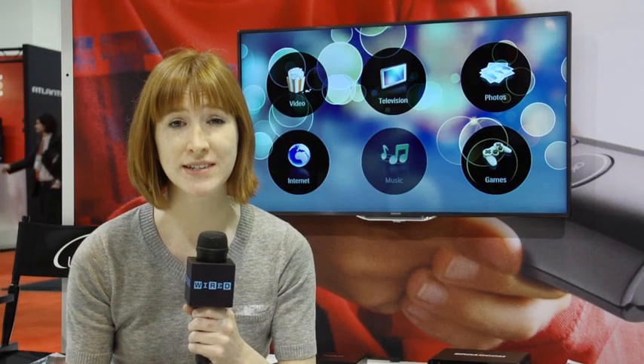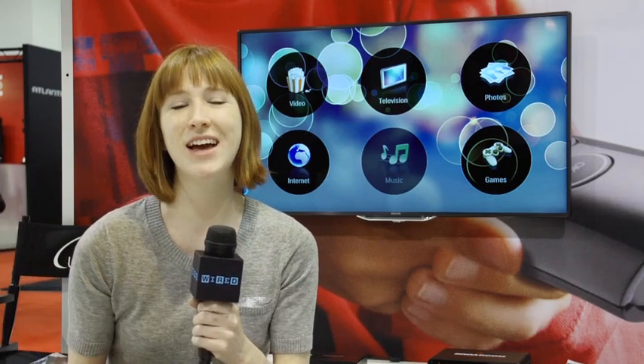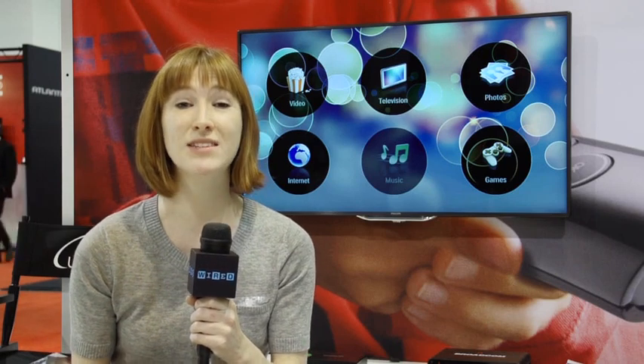One of the biggest problems with smart TVs these days is the remote. You've got something like the Apple TV remote, and it's got just a couple buttons on there, and it's pretty much completely useless. And then you've got some of these monster Google TV remotes that have 100,000 buttons and a QWERTY keyboard, and it's just way overkill.